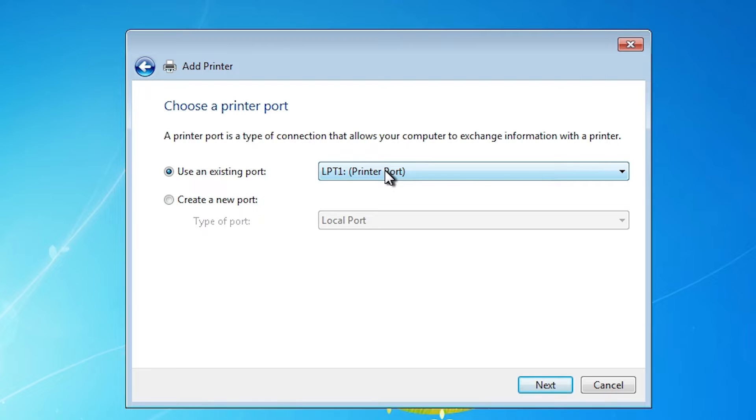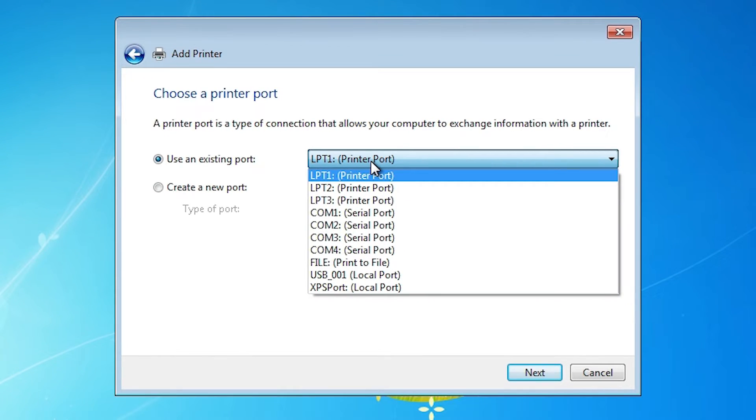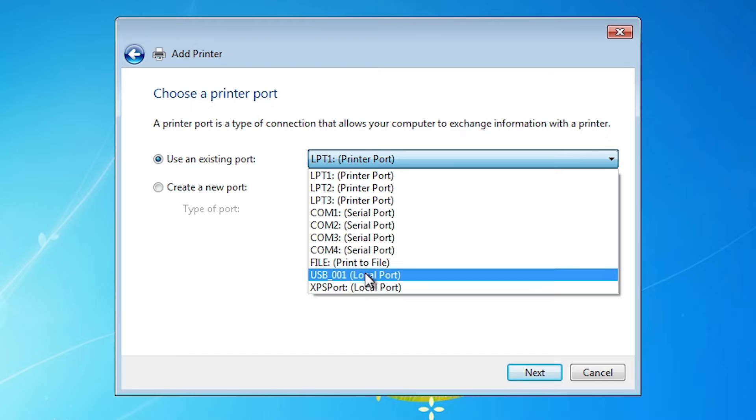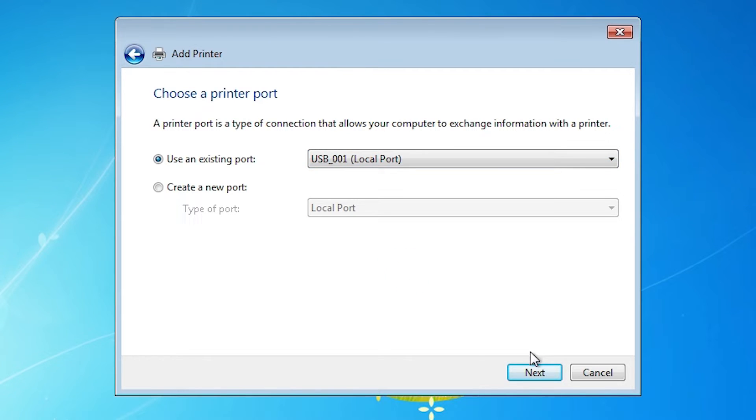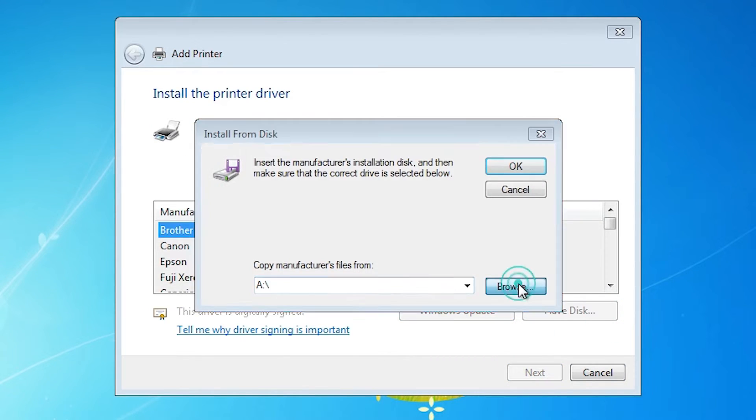Here we find Port. Port is the most important part of this installation. Click here, and if you find dot4_001, HP Printer Device, or any port that contains the name HP, HP Printer, or HP Printer Port, select that. If you do not find any of those, then the next option is USB — select USB001, USB002, USB003, or USB004. Select any USB that you want.